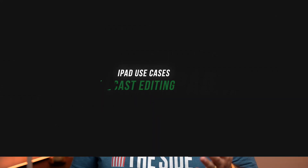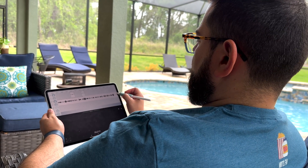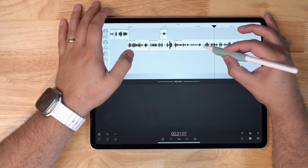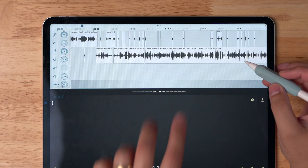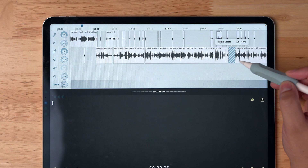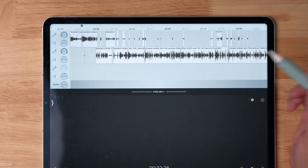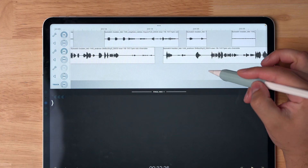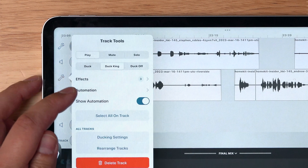Use case number two: if you follow my channel you know I edit a lot of podcasts every week. I have multiple weekly shows — video and audio — and I edit all of them on the iPad. The Ferrite app for iPad is the fastest way I can edit podcasts using the Apple Pencil. I haven't found a better experience for editing the audio version of my podcast. I can pinch and zoom, drag with the Apple Pencil to delete a section, and use ripple delete to close the gap on just that track or across all tracks.